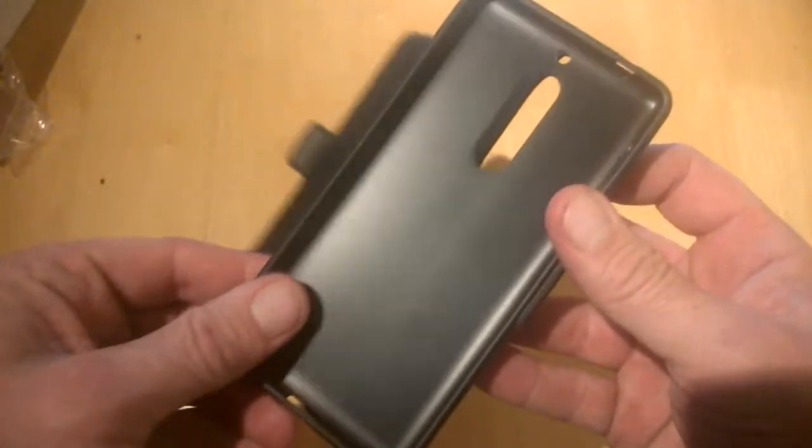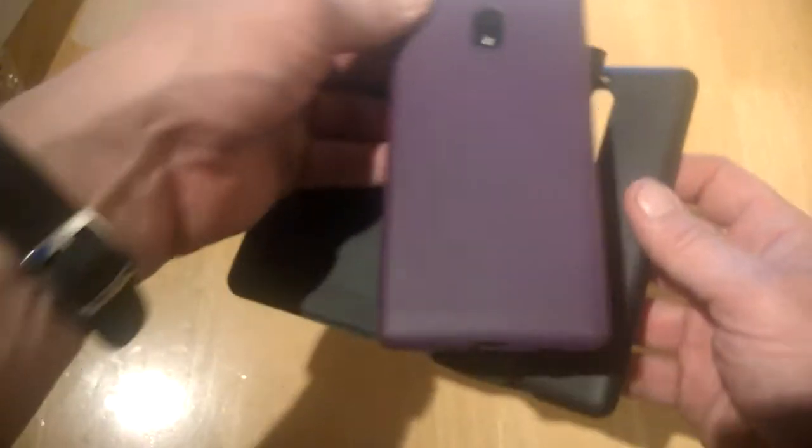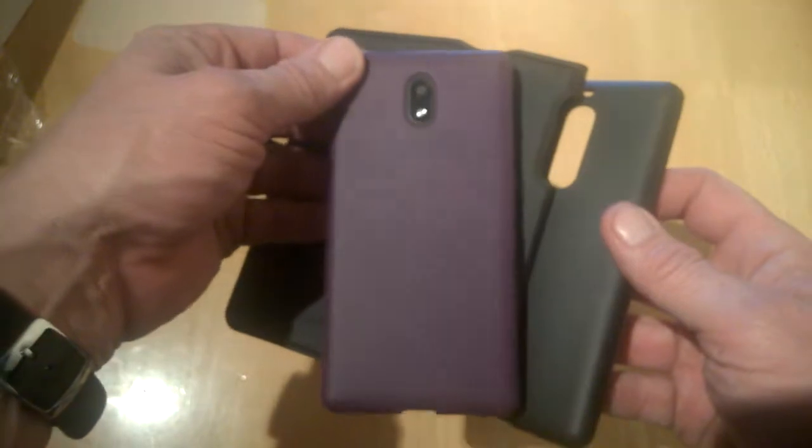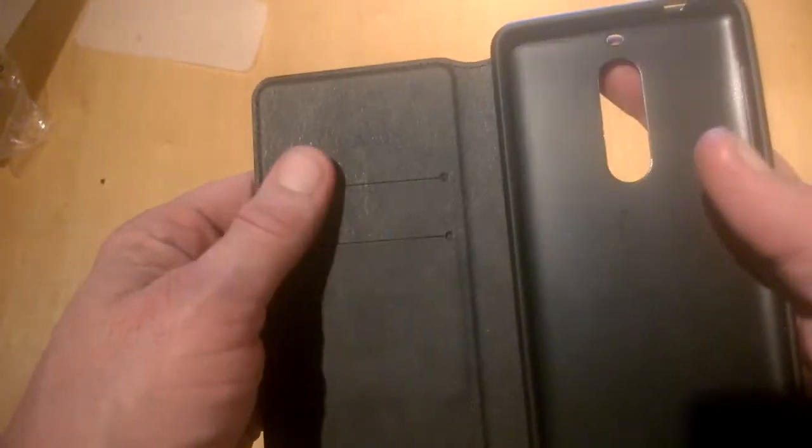These gel cases are pretty good as well; we'll have some of these coming soon and we'll be checking them out. They're pretty solid and pretty much similar to what we have here on the Nokia 3, for example. We've also got two slots here for cards.